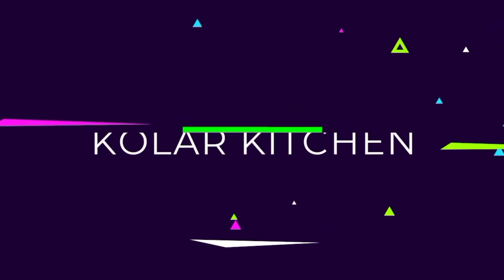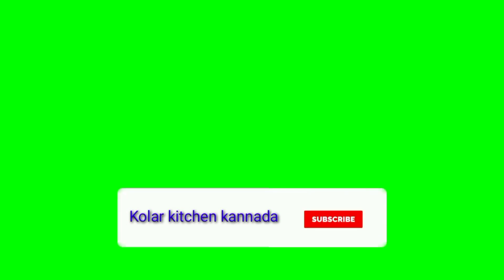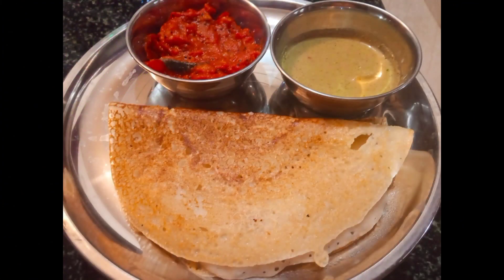Hello friends! Welcome to the Kolar Kitchen! Please press the bell icon. In this kitchen,